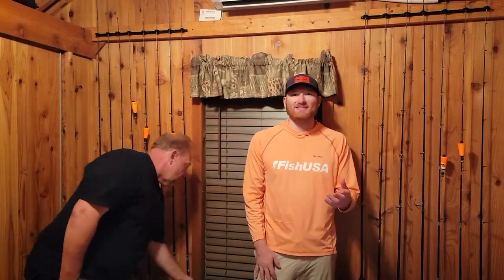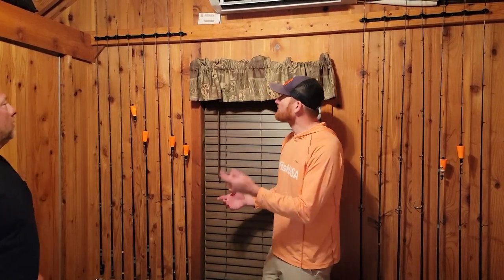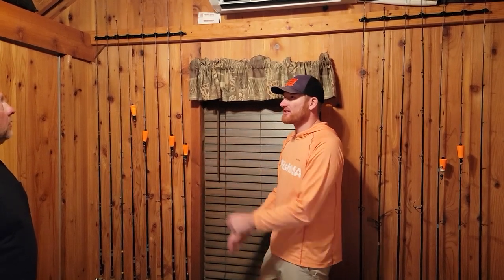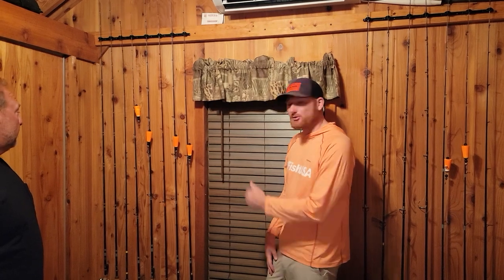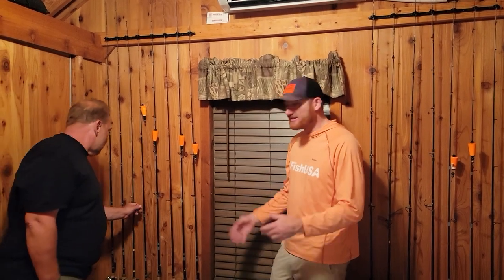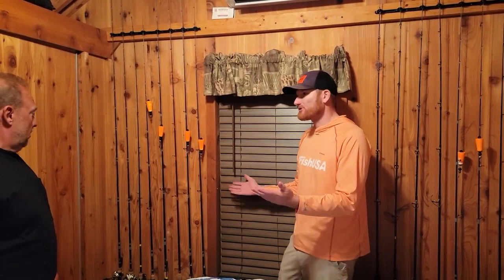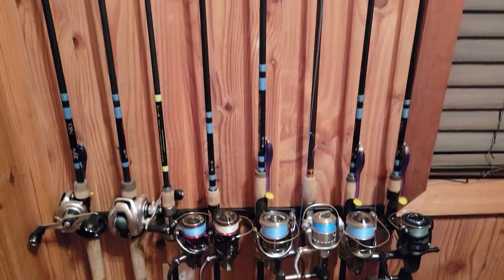Me and Country Steve got this finished up — the Dubro track rod system. It's really nice because you can actually leave the rods in to do the final adjustments with the set screws. One of the coolest things is you can add or subtract rings, and if you get larger or smaller reels, you can quickly add, subtract, or change them around however you want.